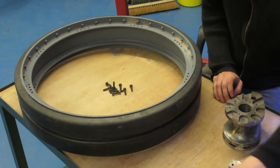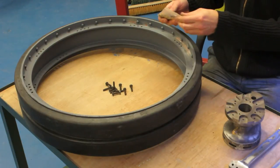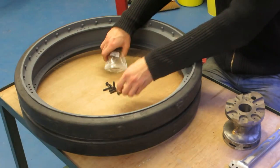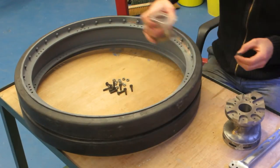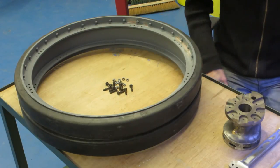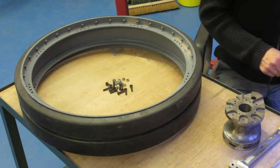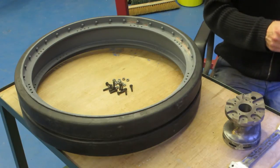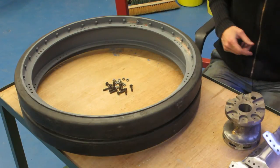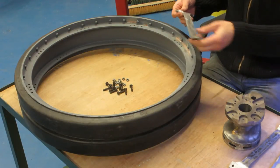Now it's time to actually start putting the wheel together. I've actually decided to make the wheel build a two-part video because it's already running about ten minutes and there's quite a lot left to show, so keep an eye out for the next part. The first job we've got to do is put all the spokes in — we just fit them loosely at this stage.